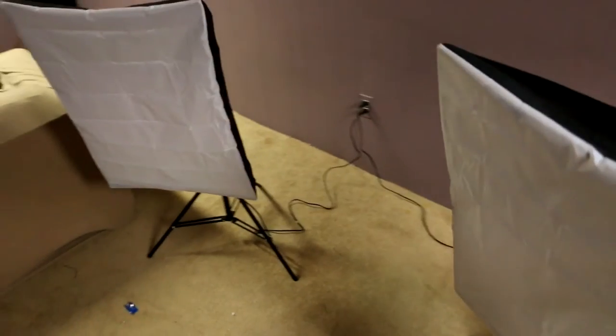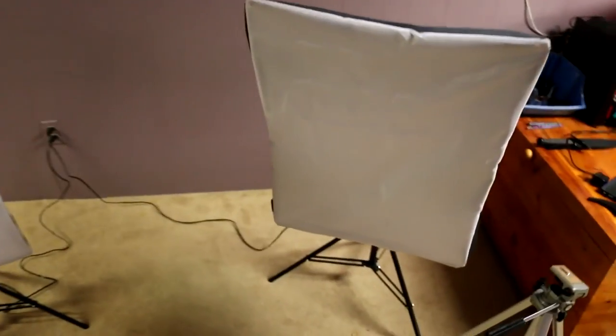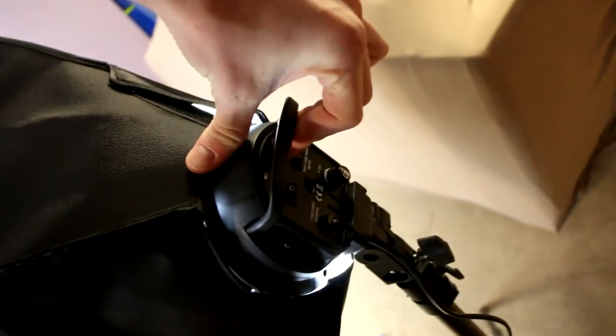Alright guys, when it's all set up it looks just like this. It actually does look pretty good — it's money well spent. Turn it on. Flick one switch up to light up half, the other switch up to light up the other half. It doesn't have a knob so you can adjust the lighting, but that's why it has two switches. It looks amazingly lit.